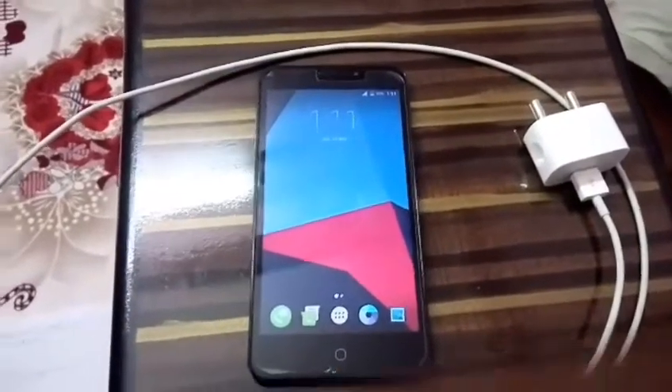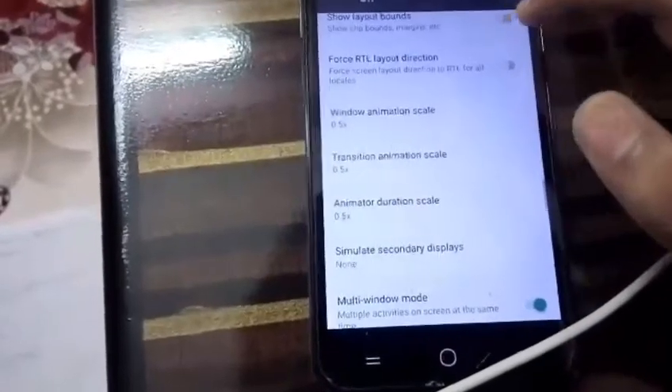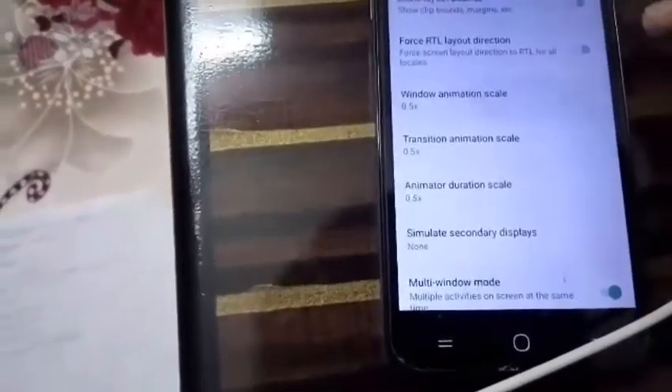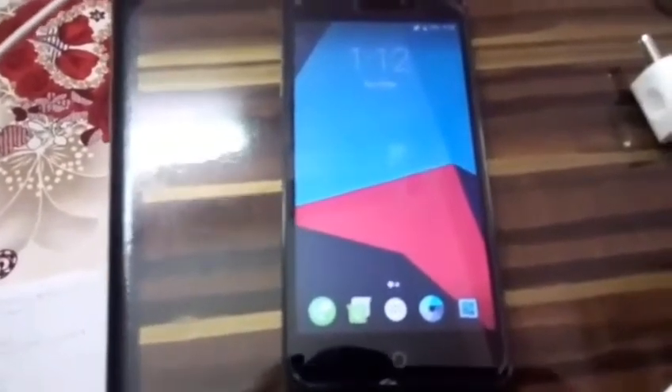Next is turning off animations. You can see when I open an app there are animations — these drain a lot of battery. To disable them, go to Settings, scroll down until you find Window Animation Scale, Transition Animation Scale, and Animator Duration Scale. Set all of them to 0.5x. This saves a lot of battery and also makes animations faster.